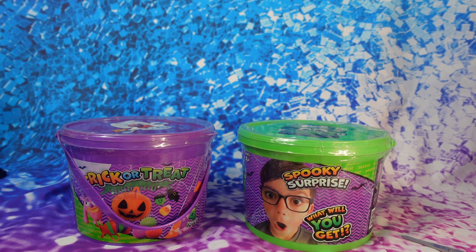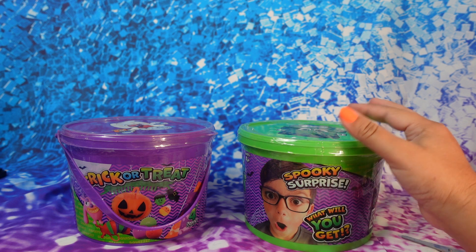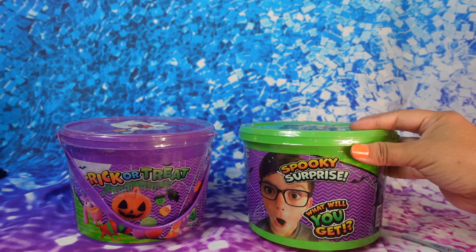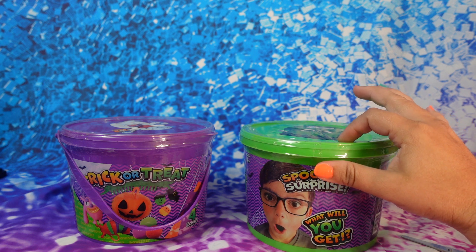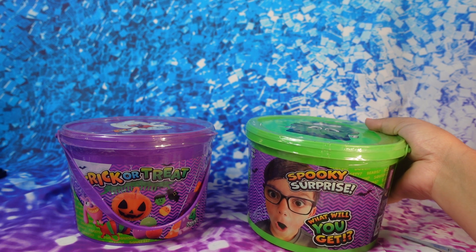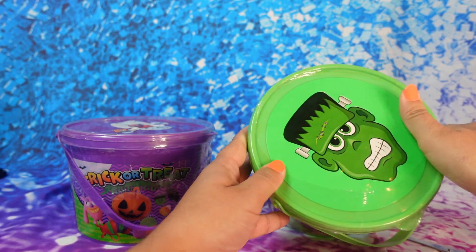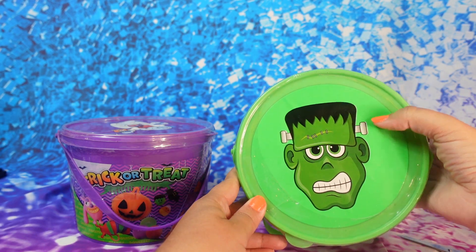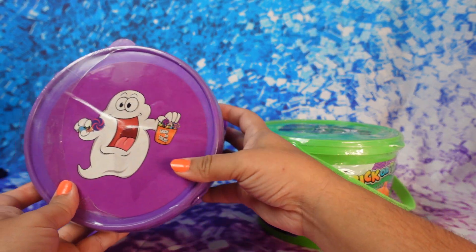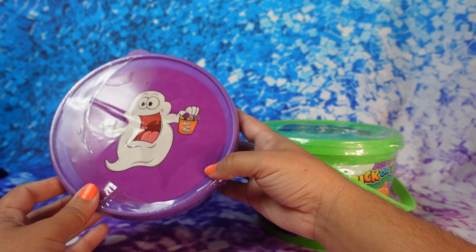Hey guys, welcome back to another video! Today we are going to be opening these trick-or-treat spooky surprises. I actually saw these at Marshall's and I thought this would be a cool fun unboxing video. This one is Frankenstein and this one is a little ghost, and I also have my son and daughter with me today.